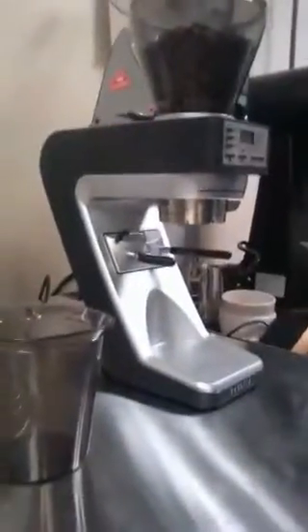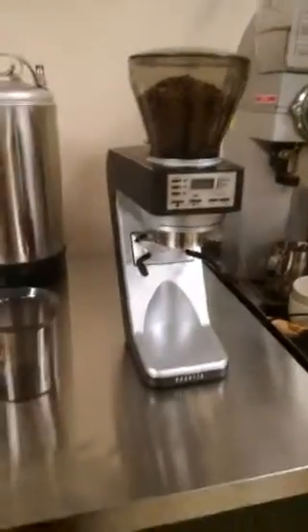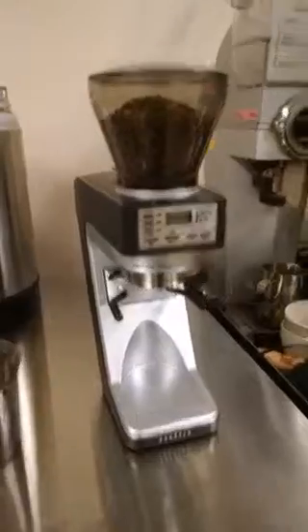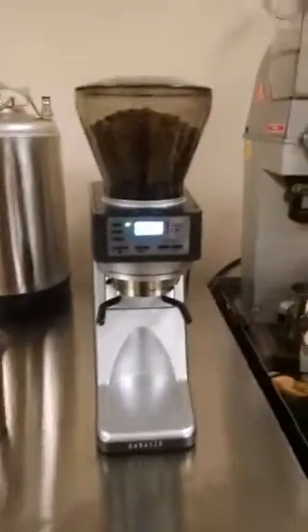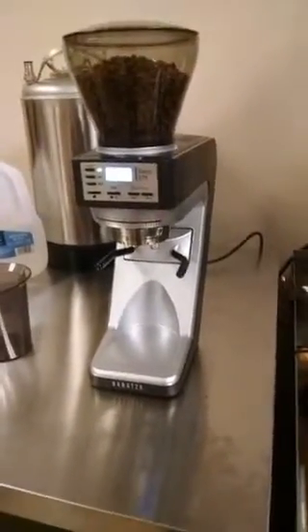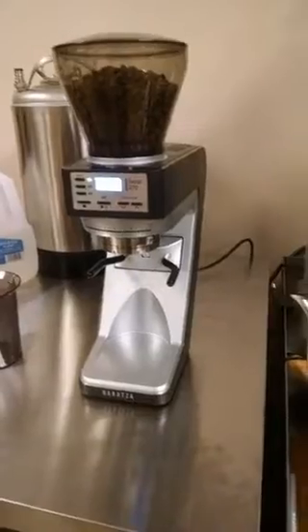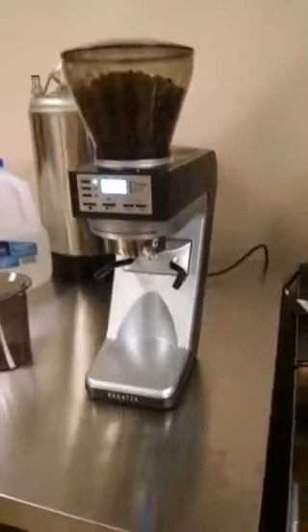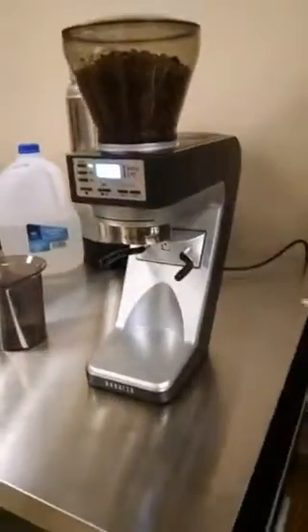Hey guys, Steve with Prima Coffee. We just got a new little toy, the Baratza Sette 270. This just came in — this is not a retail model, this is basically just a review model for us to take a look at. We've been playing with it for a couple of hours today, just to play around, torture test it a little bit, make sure it works properly and we can give any feedback to Baratza. For the most part it's pretty ready to go.